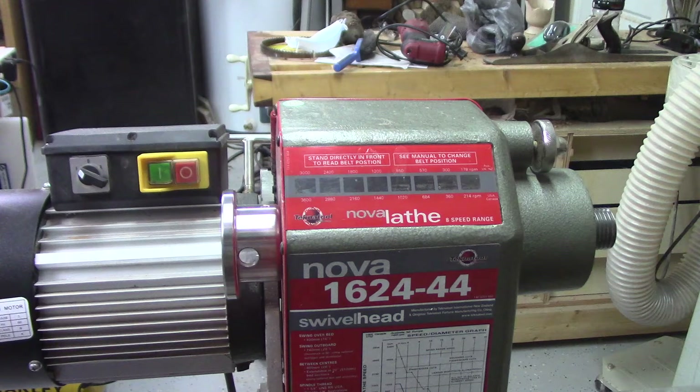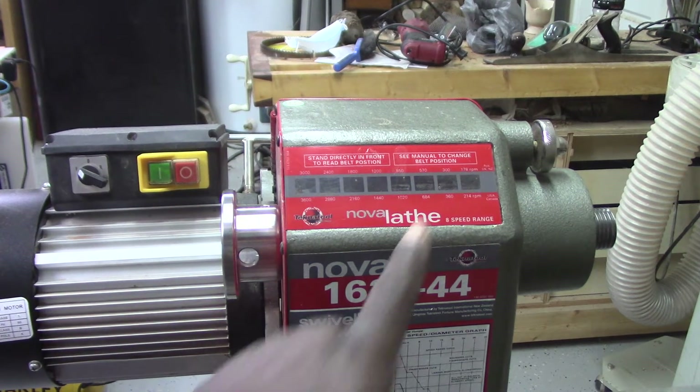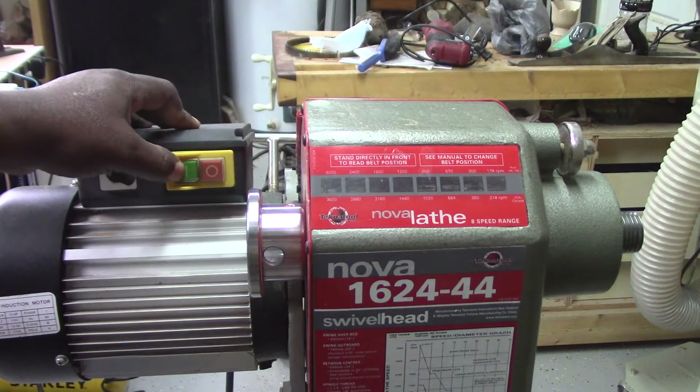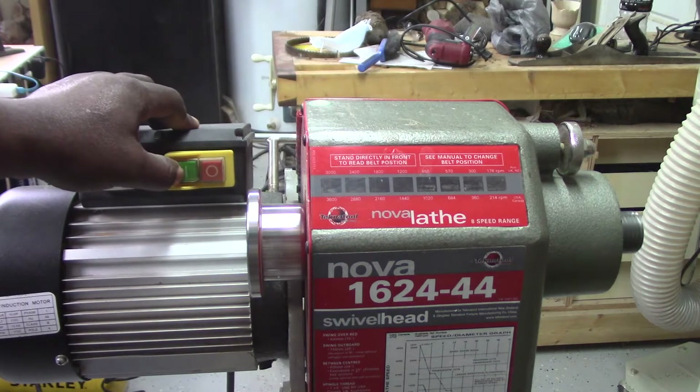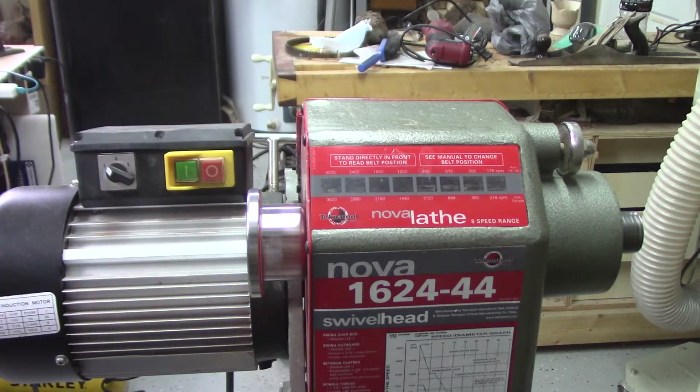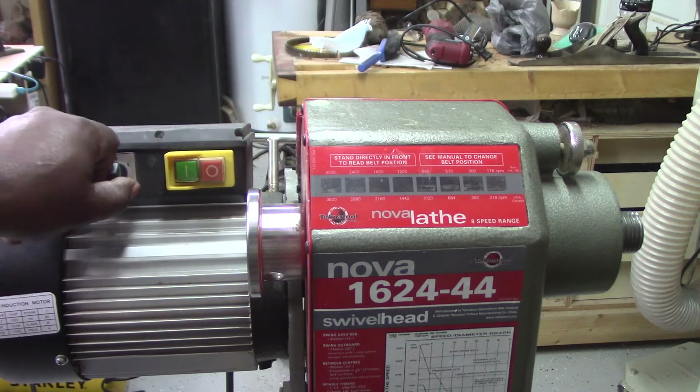Before we get started with the upgrade process, I would like to take a look at the 1624 lathe in its original configuration. The small viewing windows that I pointed out indicate the position of the belt and speed settings. The start and stop buttons are located on top of the motor, as well as a forward-reverse switch.